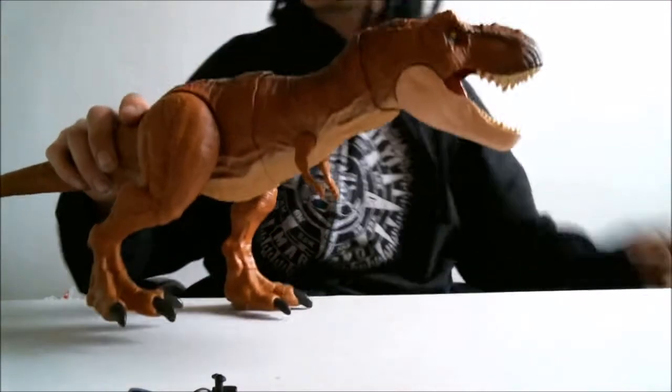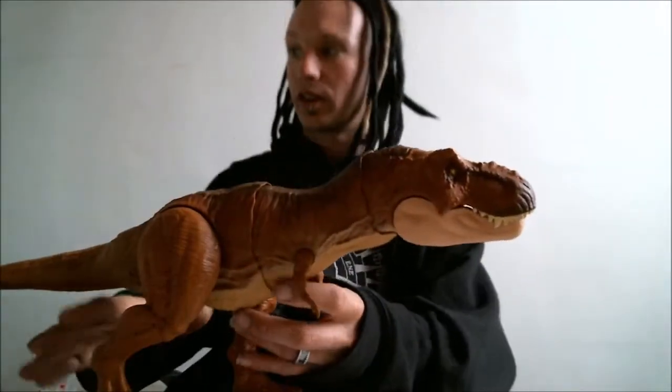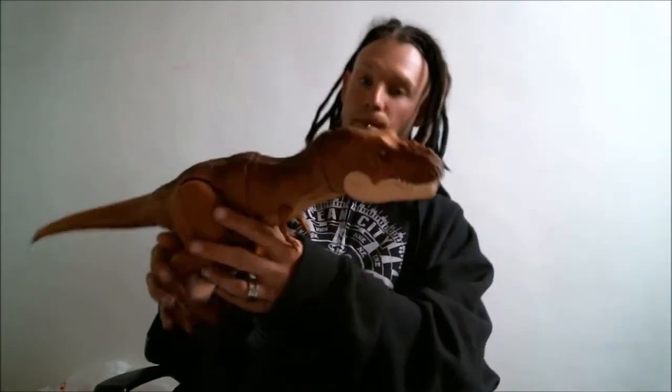My overall opinion on this T-Rex is, if you don't have it, get it as soon as you can. I'm a little anxious to have some fun with this guy. Thank you, hope you liked the video and have a good day.